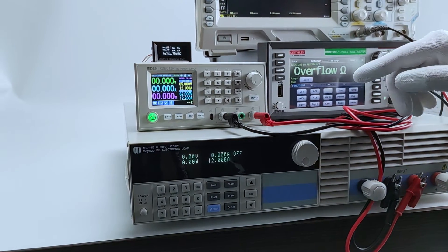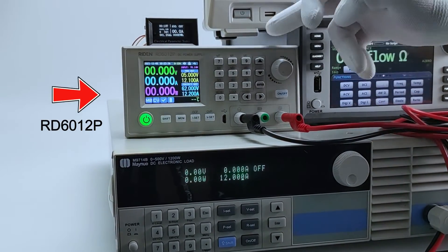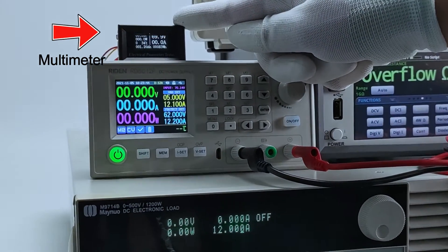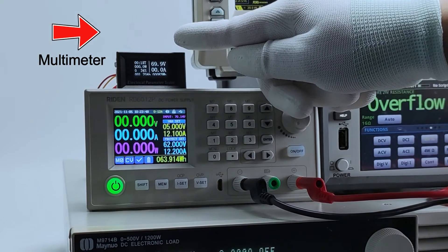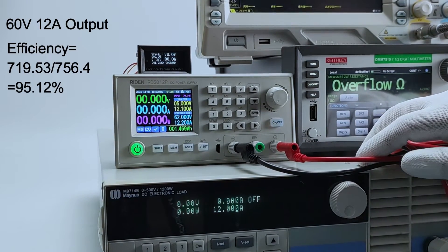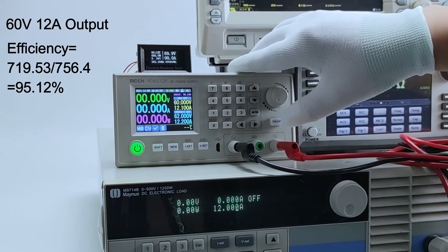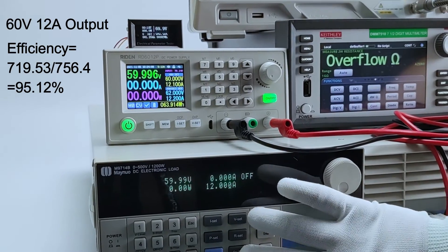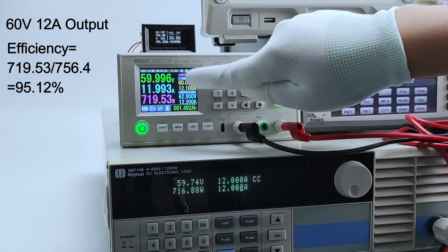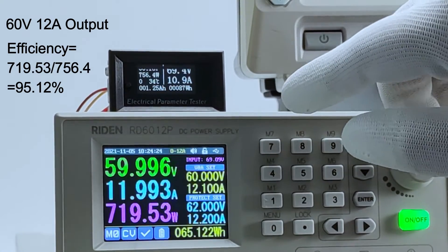In this video we are going to test the efficiency of our new product RD6012 Plus. This is our new device, this is the electric load, and this is the multimeter to test the input voltage and power. We test efficiency under different voltage and current. First, we set 60V and 12A output and turn on the output. Here is the real output, and here is the input power — the efficiency is about 95%.